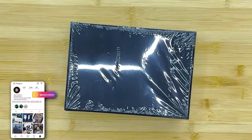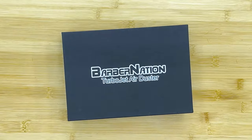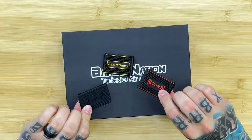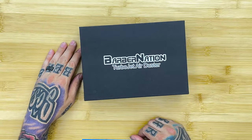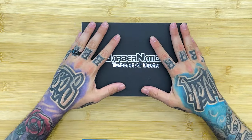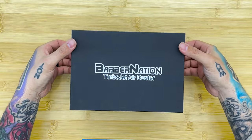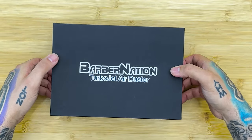Nothing else on the box so let's get our knife out and open this thing up. Before we get to it, they did send me some clipper grippers — whatever you guys want to call them — and I gotta be honest, I hate grippers. I don't like using them, I think they look tacky. Leave a comment below and let me know what you think about grippers.